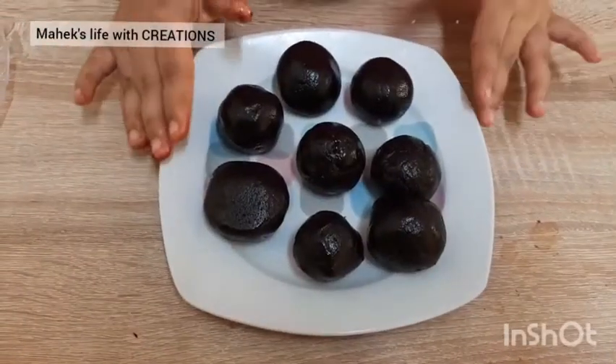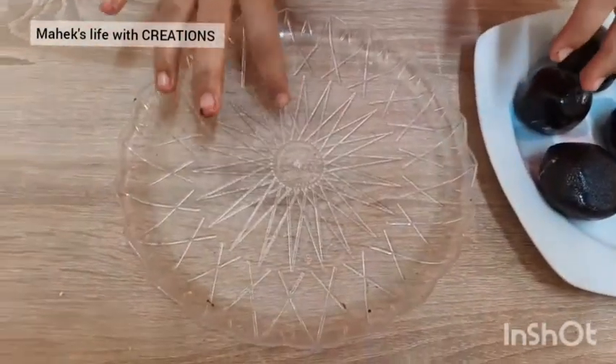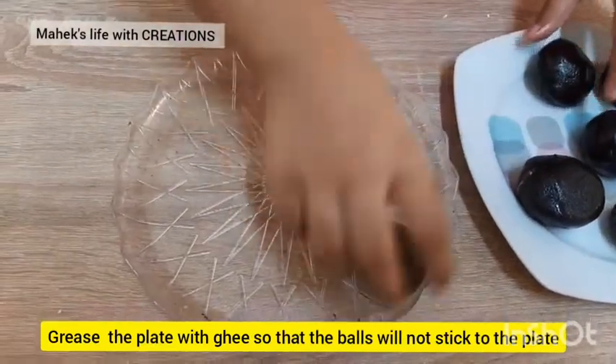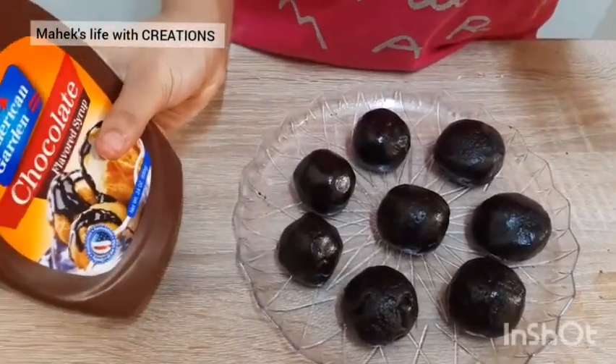Here I am ready with the balls. I have taken a plate and I have already greased it with ghee, so let's keep all these balls on it. Now it's time for decorating and I am using chocolate syrup.